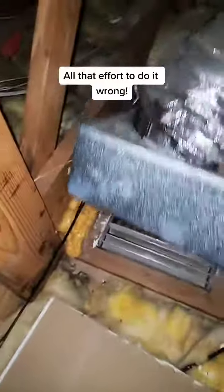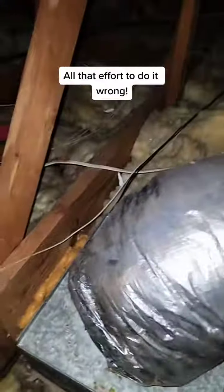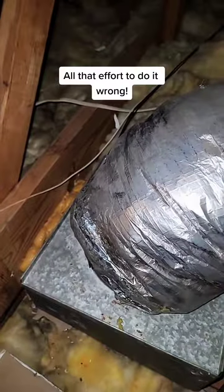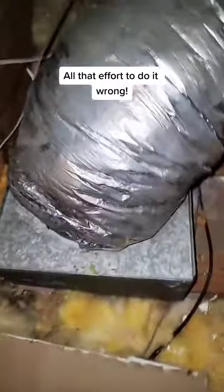When I came up here to look at it, it was just sitting up here like this. Same thing — no mastic, not sealed. I know it's older and stuff, but I can't be the only one that runs into this, right?